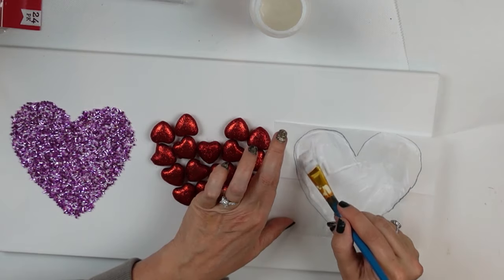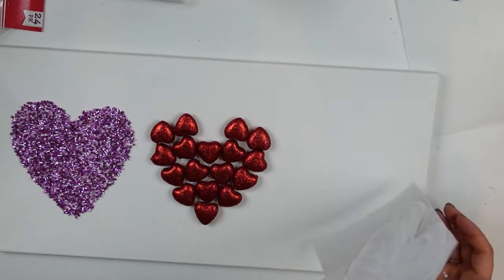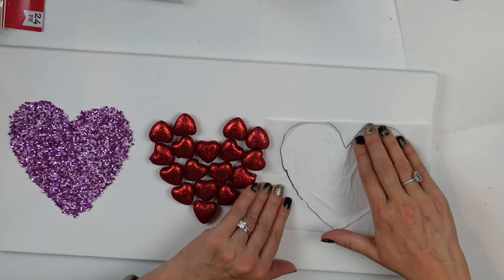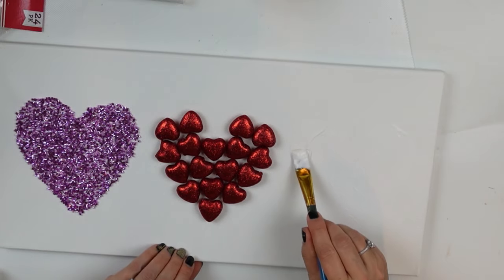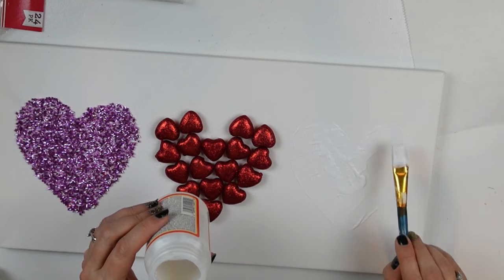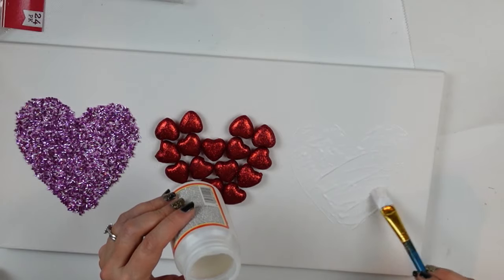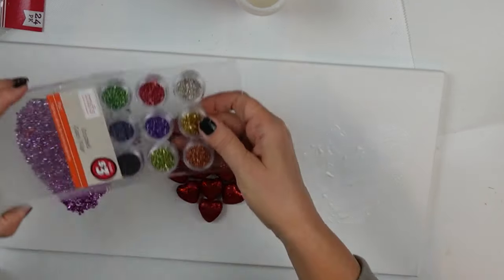This time I got smart — I'm going to apply all the glue to my template, flip it over, and apply a little pressure. There was some glue leakage, so I put another piece of parchment paper down. I'm trying not to press too hard because I don't want to squish outside the lines. For this heart I'm going to use crushed decorative glass, so I'm applying a heavier coat of Mod Podge — you could also use school glue.